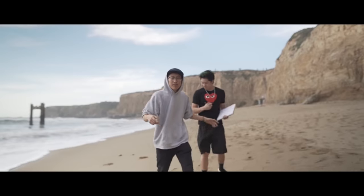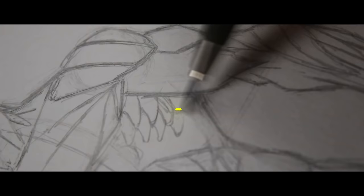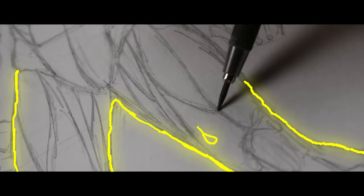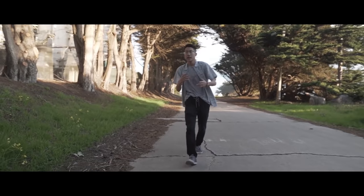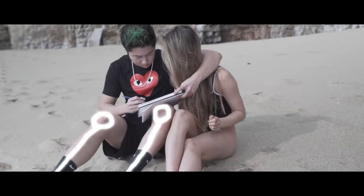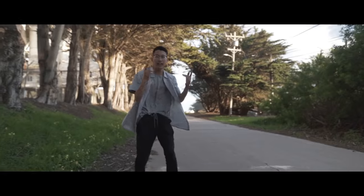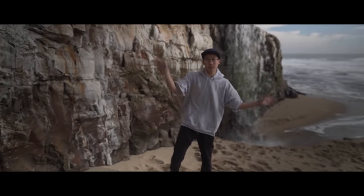Draw a line to the side, split into three sections for the abs, checkered lines for the serratus, and draw a line for the lats. The legs have three muscles that look like drops. Don't forget the knee caps. Get the small extensor muscles all around the shin, and make sure one side of the ankle is higher than the other.